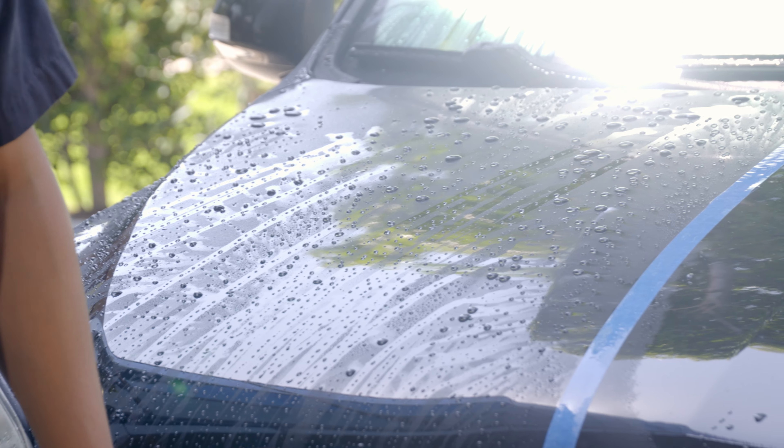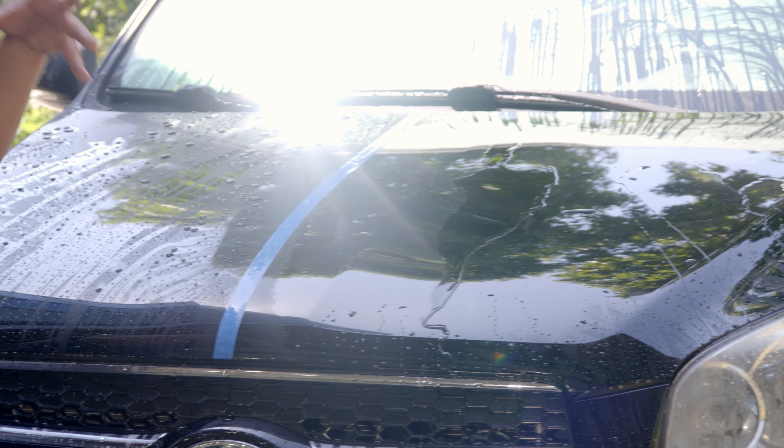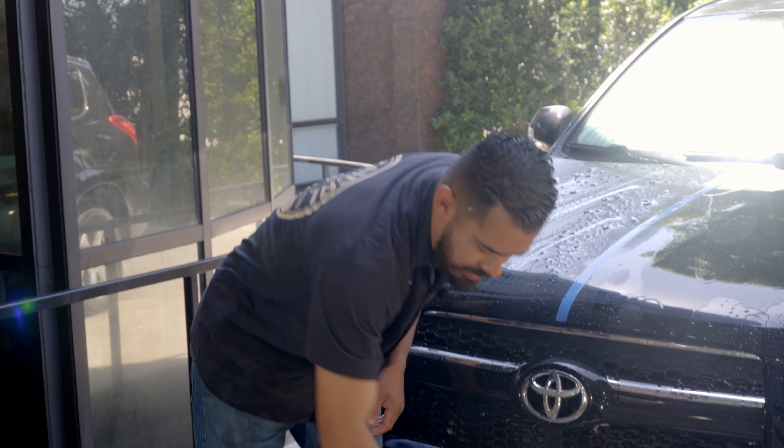When it comes to your vehicle's paintwork, that's a terrible thing — if water wants to stick to it, other things also want to stick to it like dirt, dust, and contaminants. You want to always make sure that your vehicle is well protected and your vehicle's paintwork is always beading. Now it's time to show you guys how to wash your car with the Chemical Guys Mr. Pink Foam Party — the Chemical Guys way.